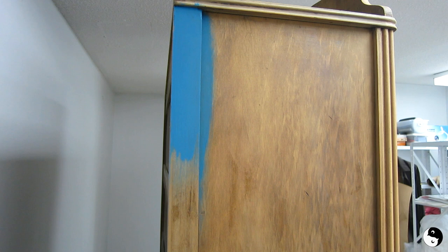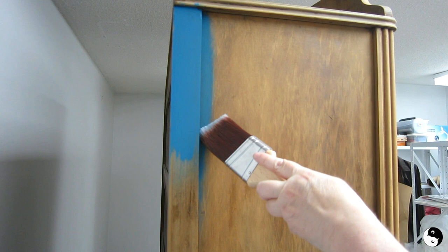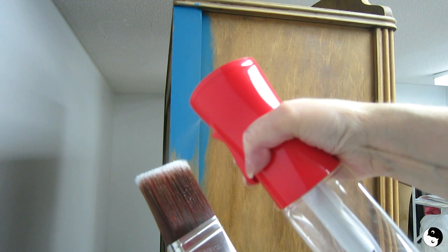Next up I'm starting on the side and I'm going to be using Dixie Belle chalk paint in a color called Peacock Blue. I think I'm going to start off with my mini angle brush because I want to get into the corners, but then when I come to detail work on the side here I'm probably going to use this French tip so that I can get right into the detail. To start, I'm going to mist my brush.